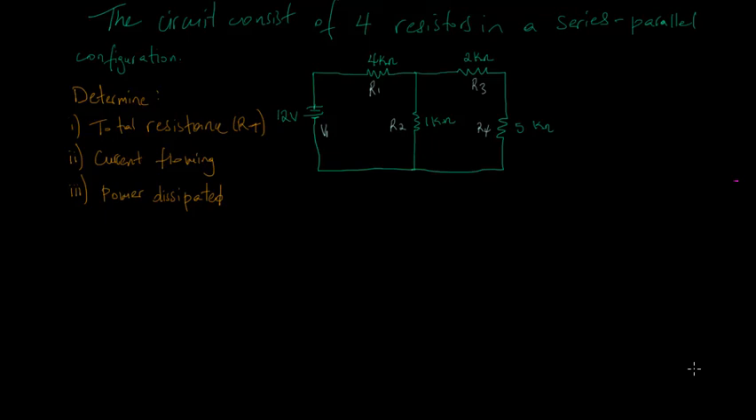This question says the circuit consists of four resistors in a series-parallel configuration. We are to determine the total resistance RT, the current flowing within the circuit, and the power dissipated within the circuit. For part one, we need to find the total resistance. Because the circuit is in a series-parallel configuration, we will first determine which resistors are in series or parallel, calculate the equivalent resistance, and then simplify the circuit.